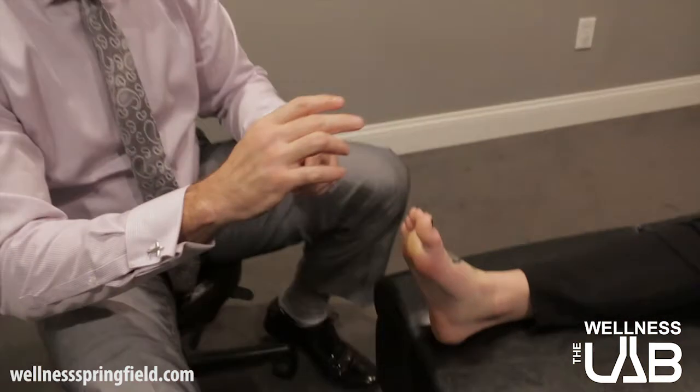Plantar fasciitis is a soft tissue injury, so making sure that the soft tissues are laid back down correctly, that we're breaking up the adhesions, and that we're strengthening any weak musculature or stretching out anything that's a little too tight are going to be the most important things we can do.